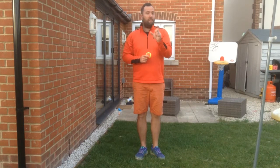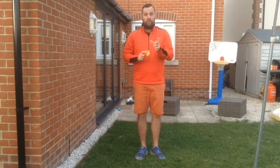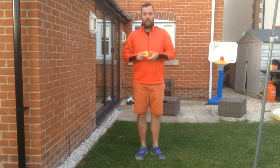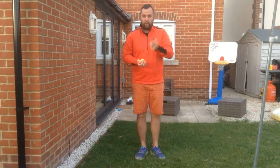Hi guys, welcome to this week's session. This week we're going to be concentrating on something that we did for part of last week's lesson, which is looking at throwing and catching. To start with, I just want you to repeat what we did last week, just to get the idea of getting our hands together to catch, watching the ball all the time. Those are really important.